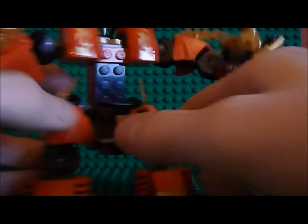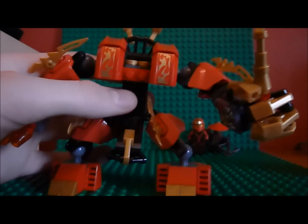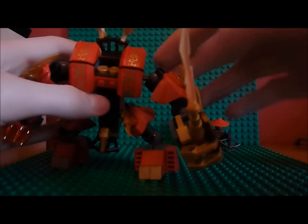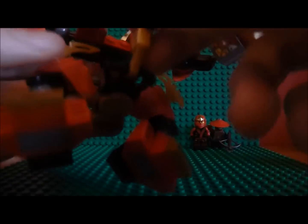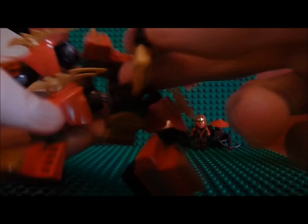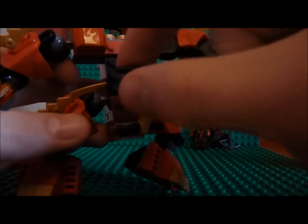So you've got the main body there. You've got this centre part where Kai goes, with a handle which attaches from the bottom. And you can just put him in here and he holds onto the handle.